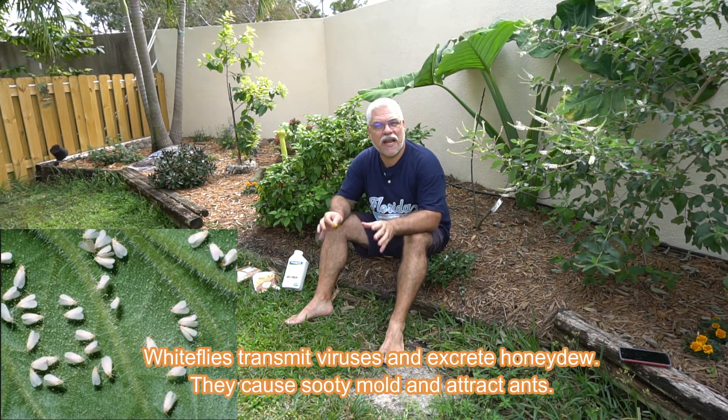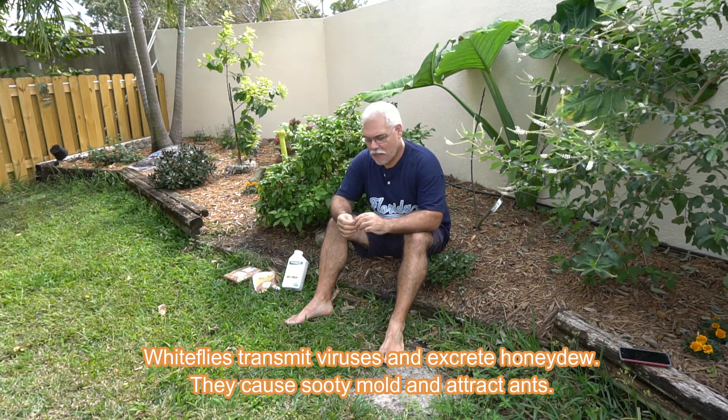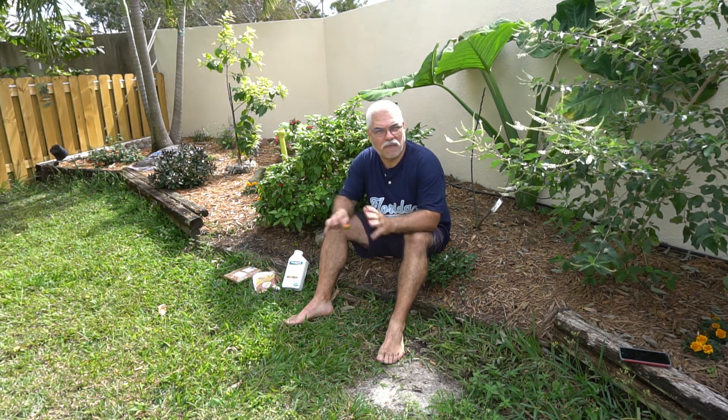Hey everybody, welcome. It's Pepe here, Pepe's Plants. Thanks for stopping by my YouTube channel. Today I want to talk to you about white fly. They are an absolute pain in the neck and other places too. They attack your plants. They're almost impossible to get rid of. And if you're going organic, it's even tougher in many cases.